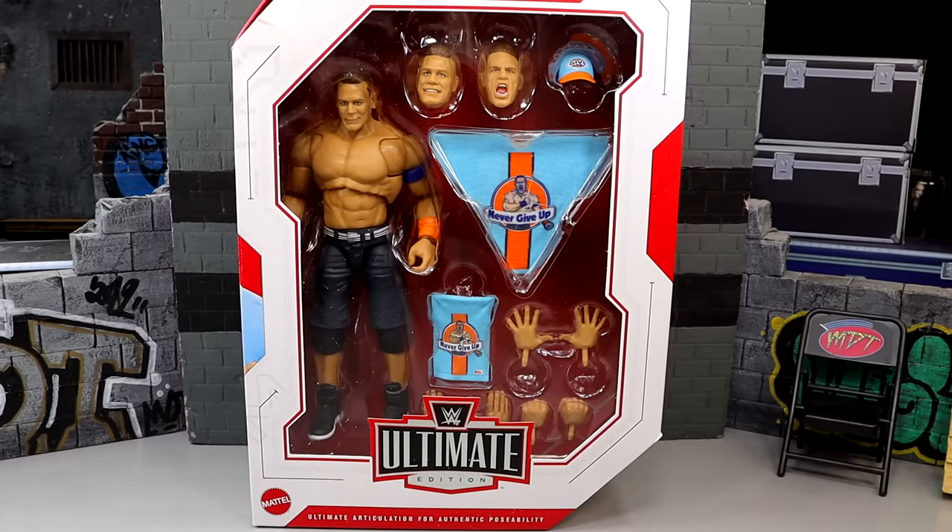What is good everybody today? We are reviewing the WWE Ultimate Edition Series 22 John Cena figure. And the day I'm posting this review is legitimately hours after John Cena has announced that 2025 will be his last year of in-ring competition. Doesn't feel real.